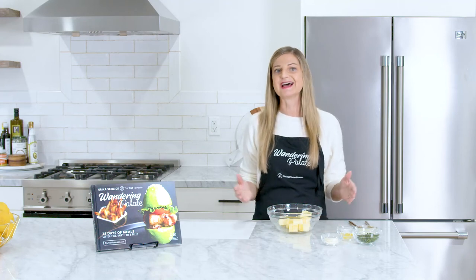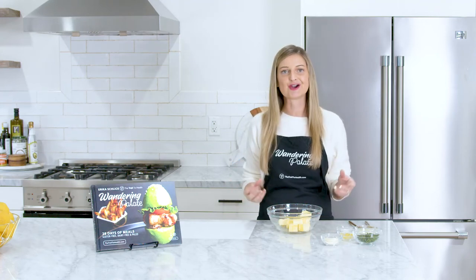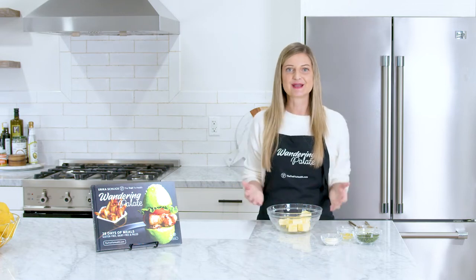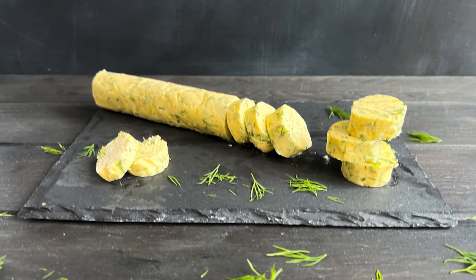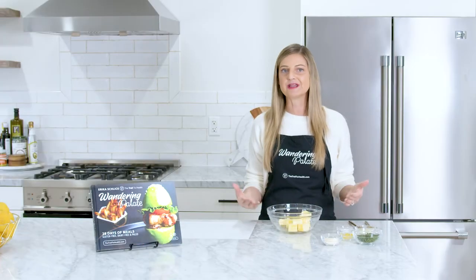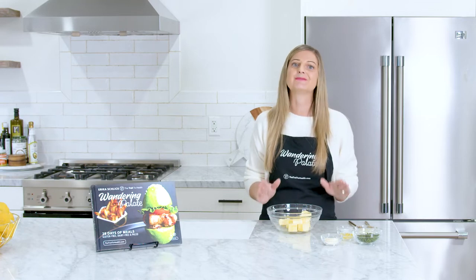Compound butter is a delicious and easy way to elevate any butter with the use of herbs, lemon, and all sorts of other delicious ingredients. Today I'm going to show you how to make a dill lemon compound butter — it goes deliciously with any sort of poultry, roasted meat, or even fish, and you'll never want to eat butter by itself again.